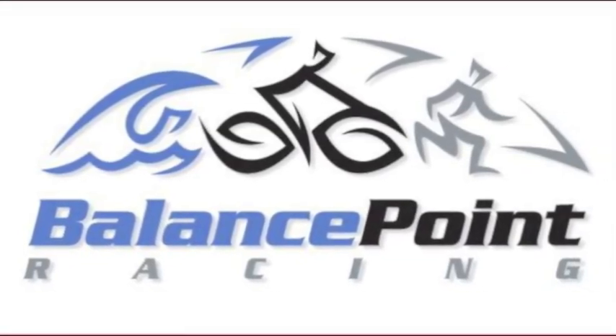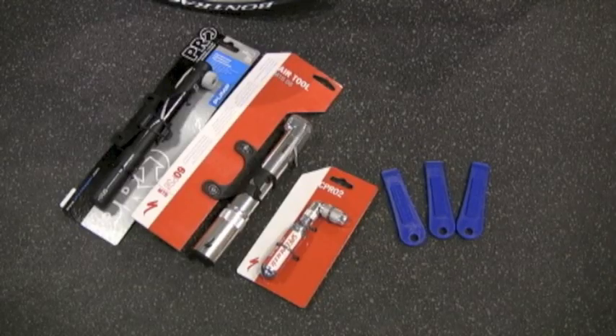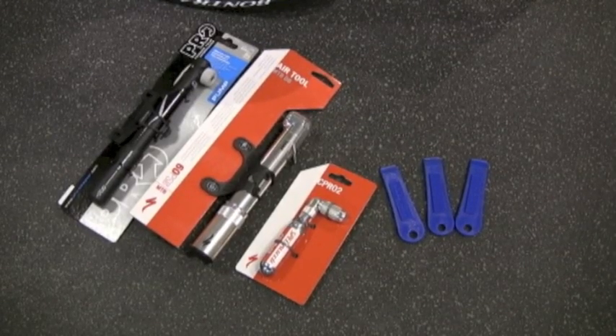Hi, this is Luke with Balance Point Racing. This is just a quick video to show you an easy way to change a flat tire. To do this, you'll need a pump, tire levers, and a fresh tube.